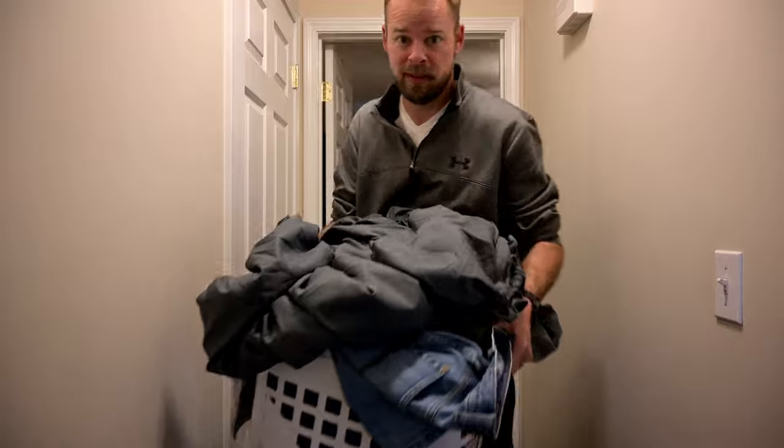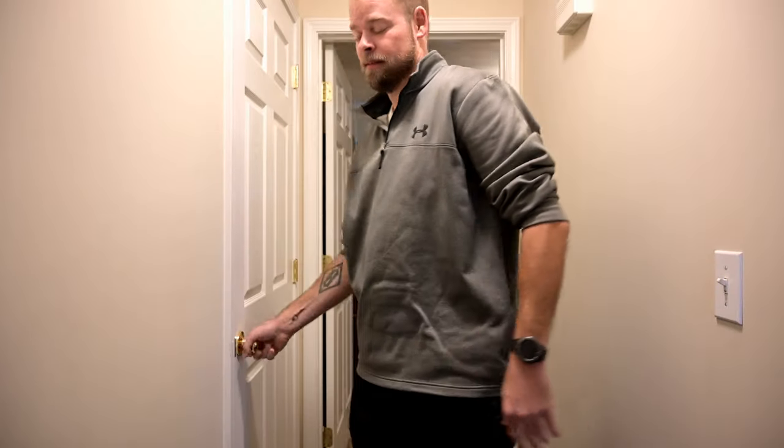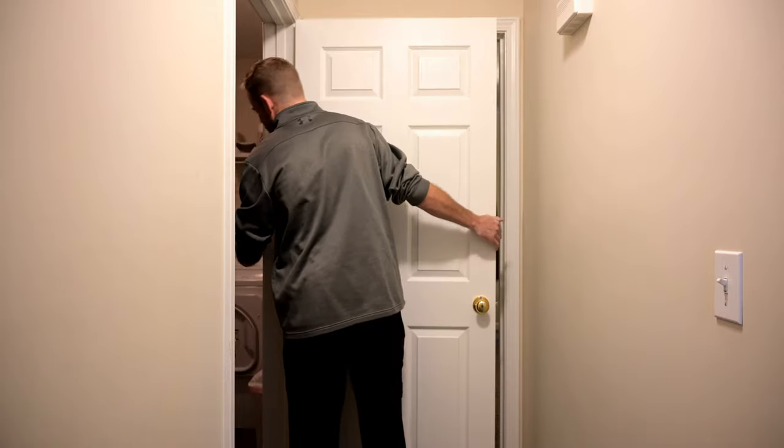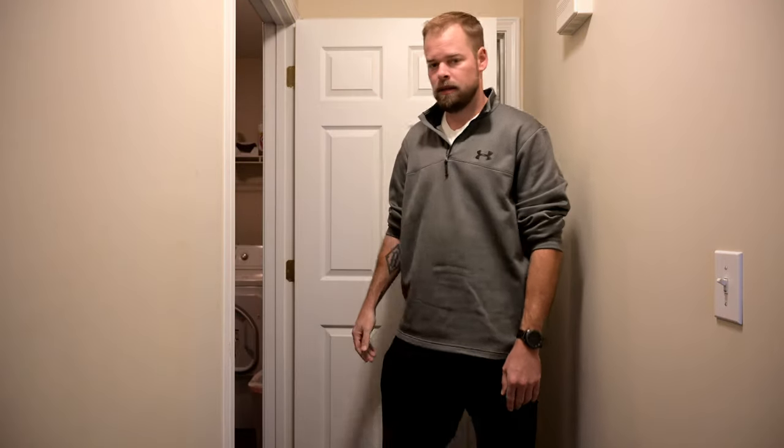Laundry day, gotta love laundry day. Looking for that light switch — gives me an idea for this video.